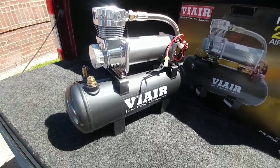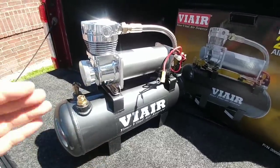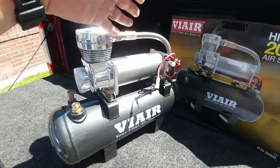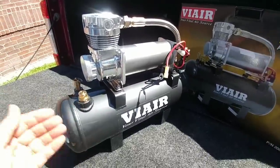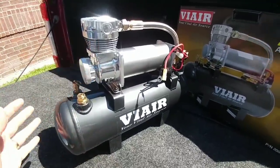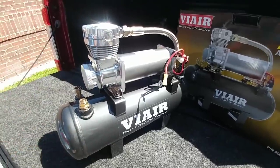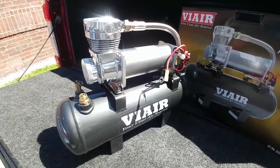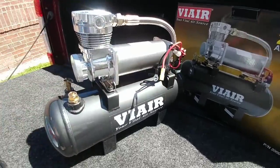I did not go with the separate tank because I want to put this in the same place that I have the Viking system, which is at the very front of my bed right behind the wheel well. I know a lot of people mount these tanks underneath their vehicles and mount the compressor separately, but I like this whole system where everything is combined into one. That way, I do not have to fabricate any extra brackets or really do anything special.